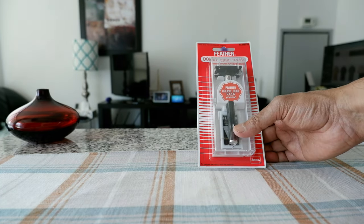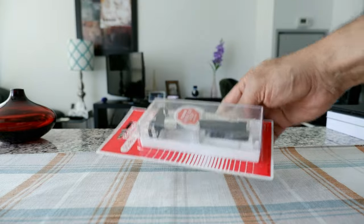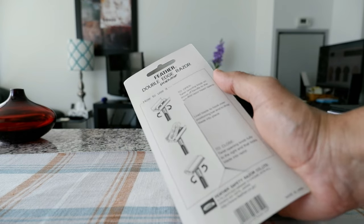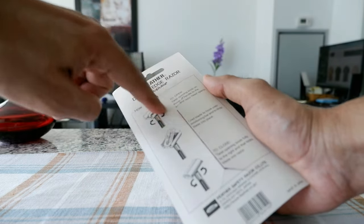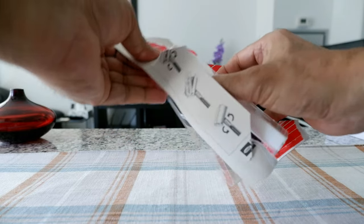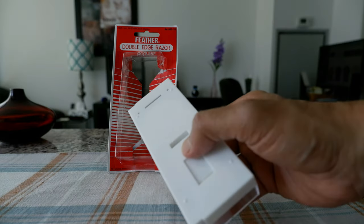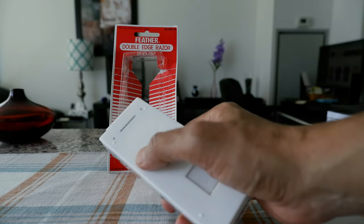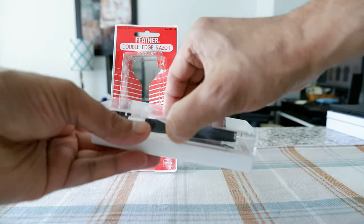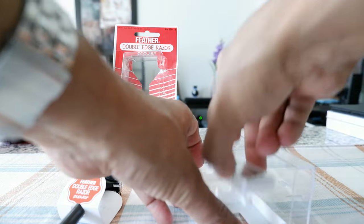This is a 4.5-inch razor weighing 34 grams. I'm going to open the razor first and then we'll look at what we have inside. The box looks like this — a very simple packaging, nothing fancy. It has instructions on how to open it, with a kind of cut here to open it. This is a plastic box and it actually looks really nice. It has 'Made in Japan' printed on it. There's an opening right here — you just press it and it will open.